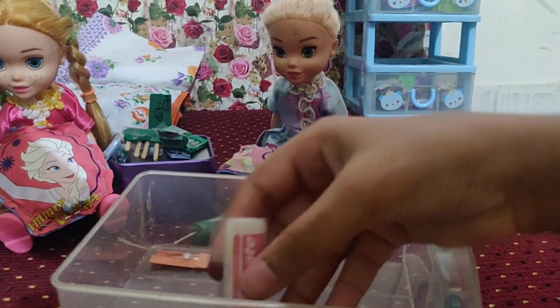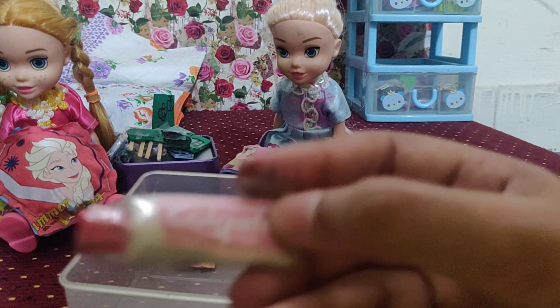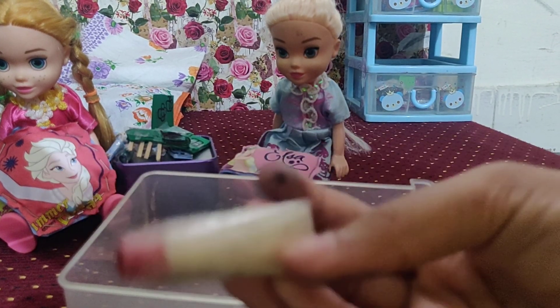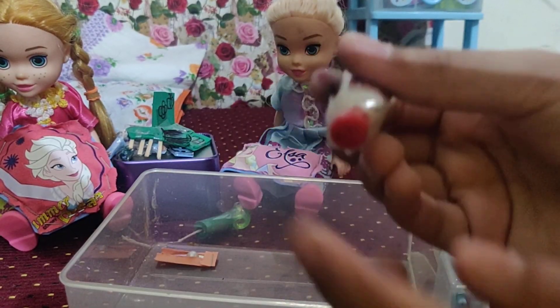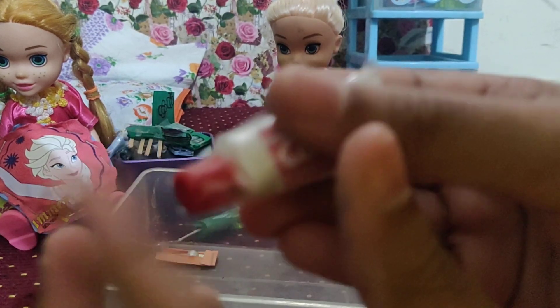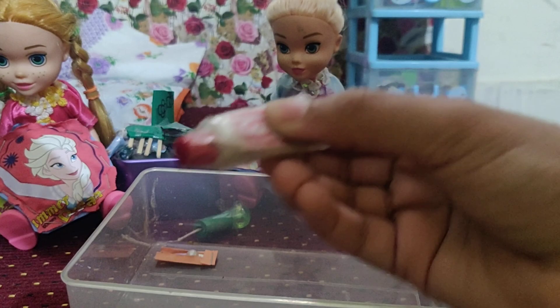And the last but not least is this Colgate toothpaste. It's so funny — I just liked it so much because of the labeling. It really looks like Colgate. You know what? I really put in actual Colgate toothpaste in there. That's so funny! And look at this red lid — this was actually a pen refill that I just stuck here. It really looks like Colgate. Here you go, Elsa, to brush your teeth every morning. Stay healthy!